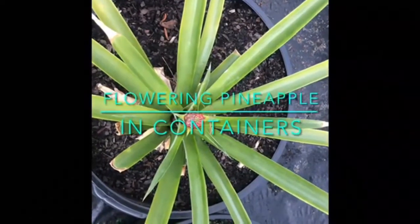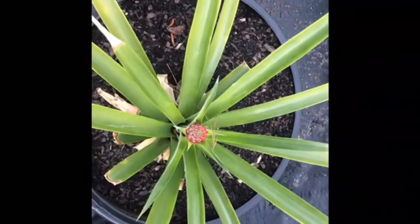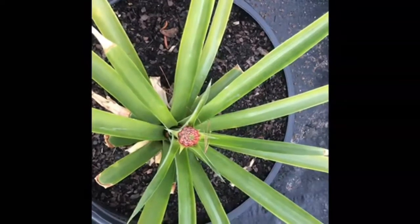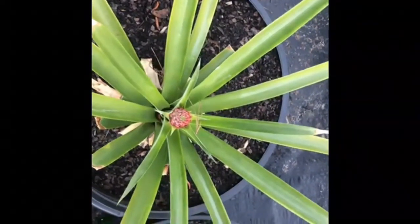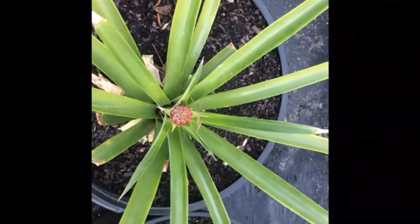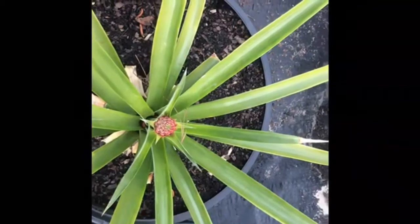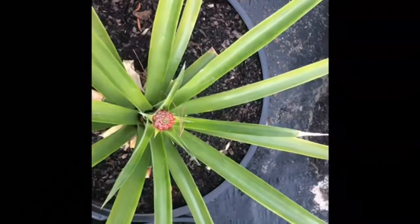Hi, and welcome. Thank you for joining. Pineapple plants grow outdoors all year in USDA hardiness zones 11 and 12, but you can bring them indoors in the colder months in the lower temperature growing zones. Additionally, they make attractive indoor plants.